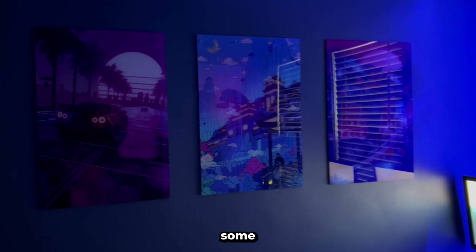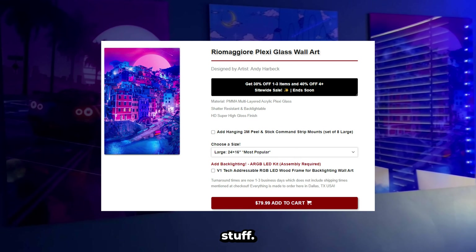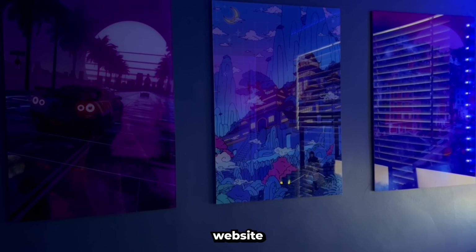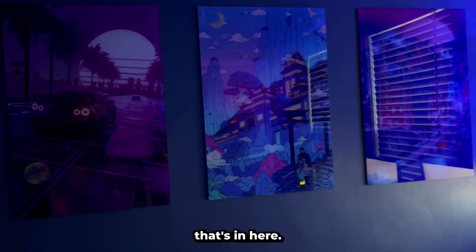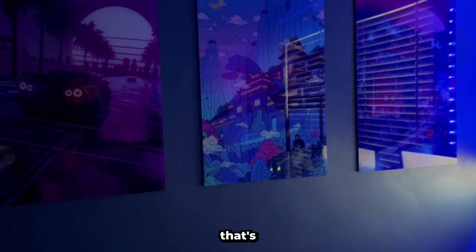First, on this wall we have some pictures and art. It looks pretty cool — I got it from this website called V1 Tech, which I'll credit in the description. I'll credit everything in the description that's in here. So that's that wall.